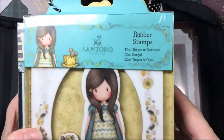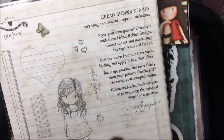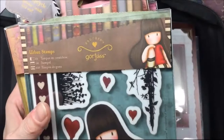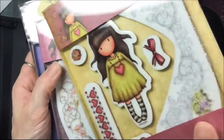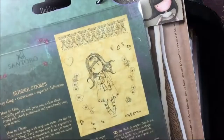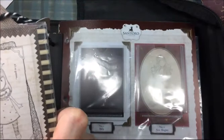Here are the bigger sets: Little Friend, You Brought Me Love — it's got a little squirrel, The Collector, Heartfelt, Oopsie Daisy, Little Song, and My Own Universe. Those are all the bigger sets I have.